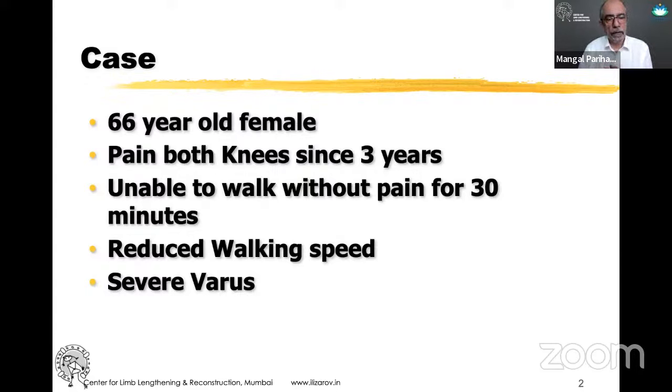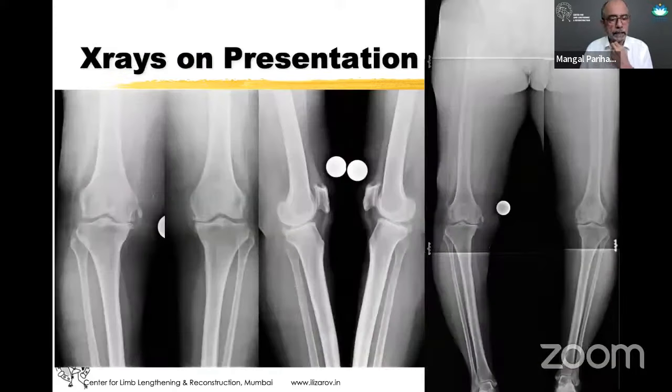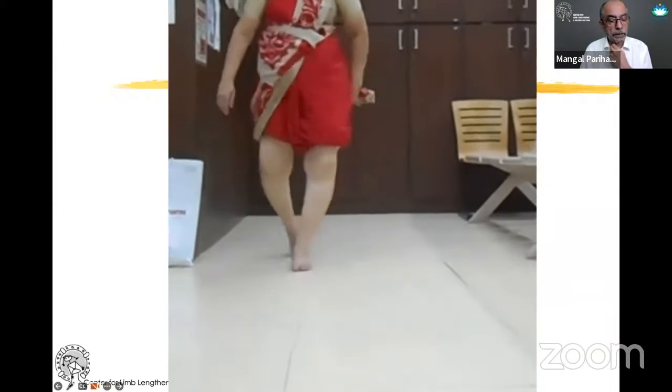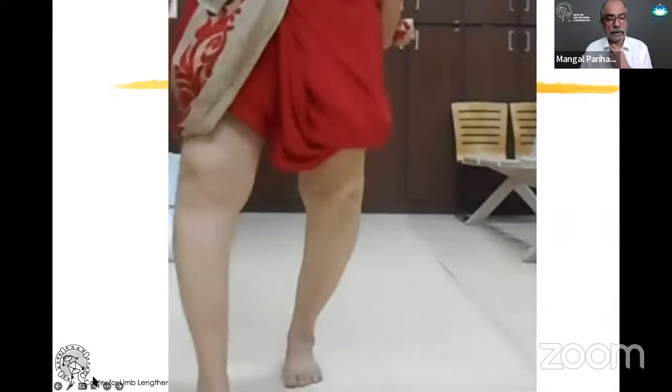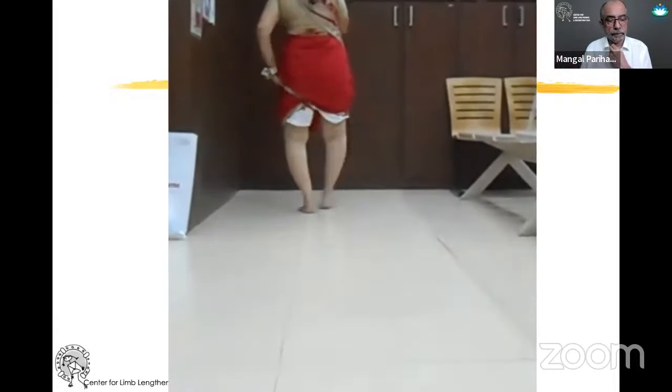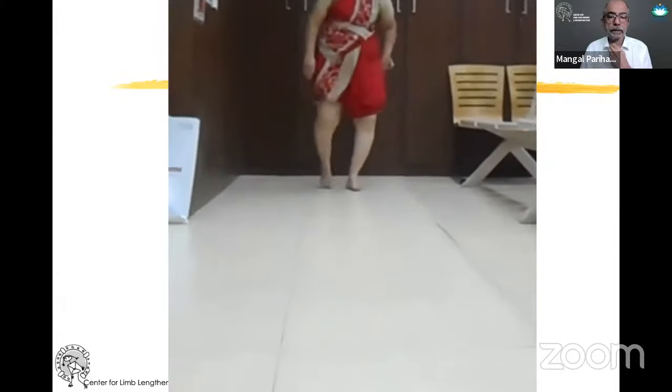Here's a 66-year-old female who had pain since three years, unable to walk, with significant varus. Looking at her walk, she has significant lateral thrust — every time she puts weight on the leg, the knee goes externally. This kind of patient will benefit from a high tibial osteotomy. I point out the lateral thrust because oftentimes this is an indicator that there is femoral varus also.